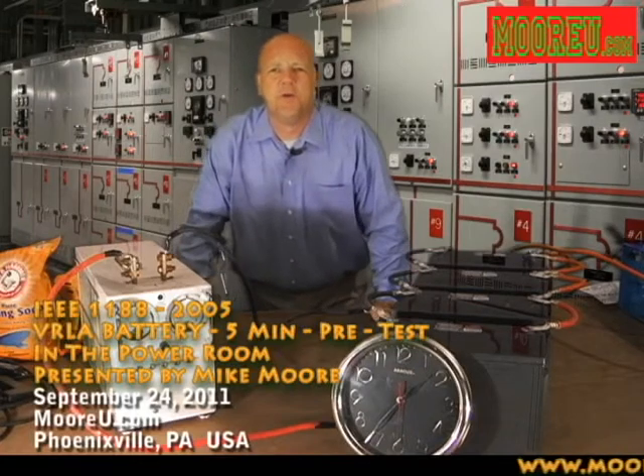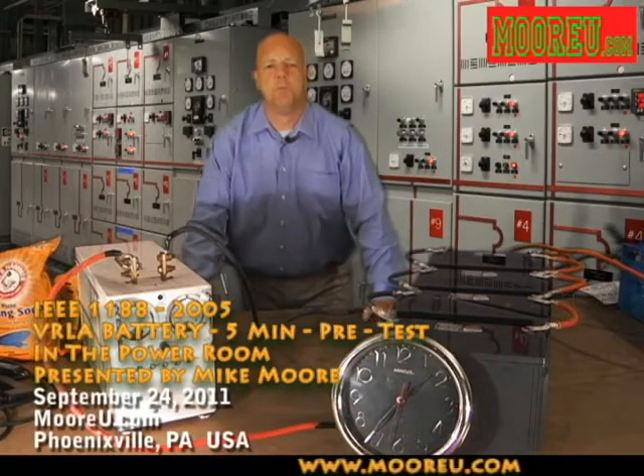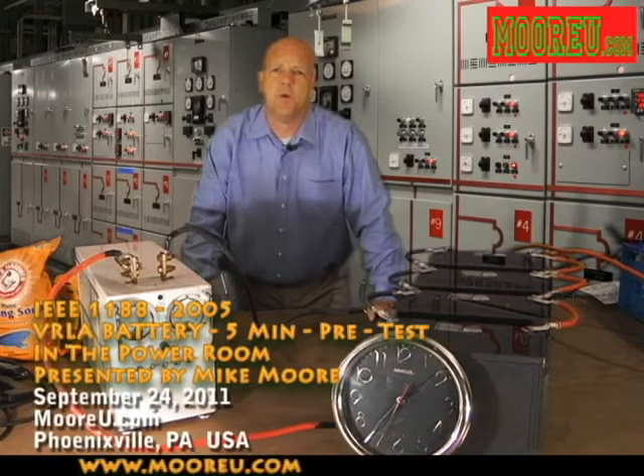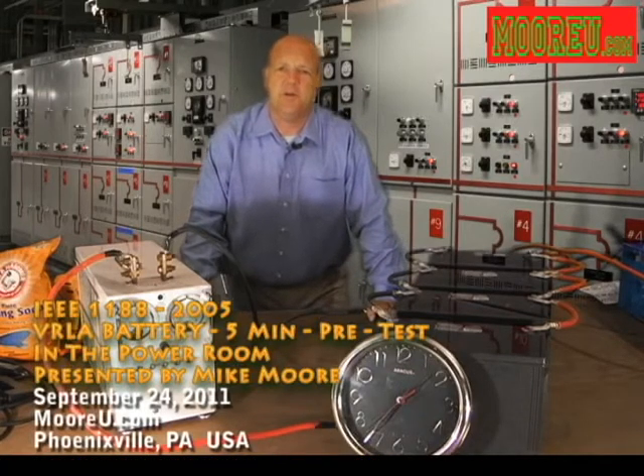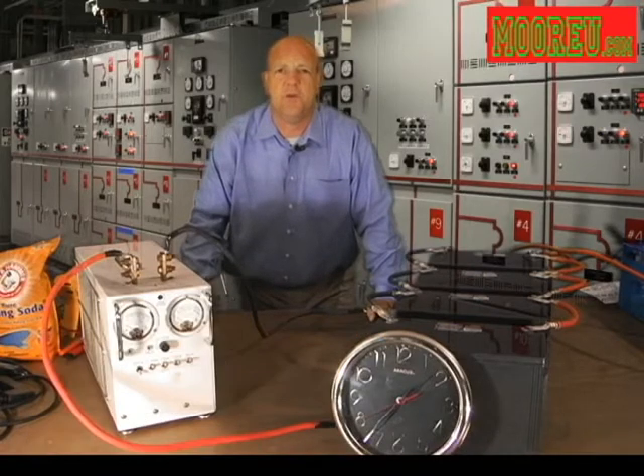Hello and welcome to another episode of In the Power Room. I'm Mike Moore. Today on In the Power Room, we're going to be talking about an IEEE 1188 discharge test. Stay tuned, we'll show you how that happens.